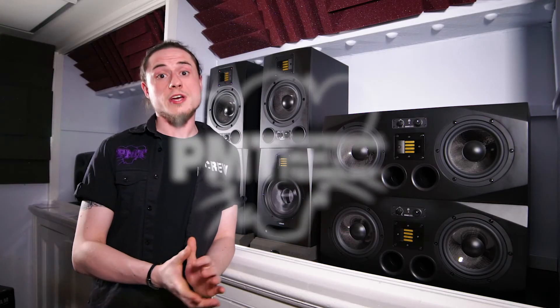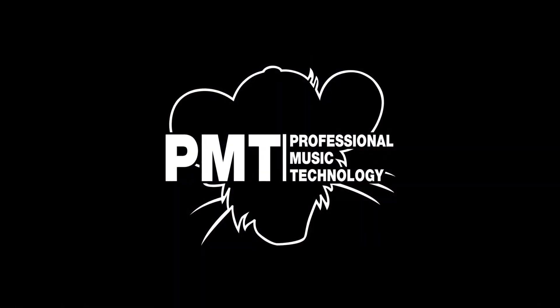The best place to check out one of these is to come down to your local PMT store, where our high tech experts can give you the run through and let you audition them live. If you like this video or want to check out any of the other videos we've got available on the Adam range, please do check out our YouTube channel PMTVUK. We'll see you next time, bye.